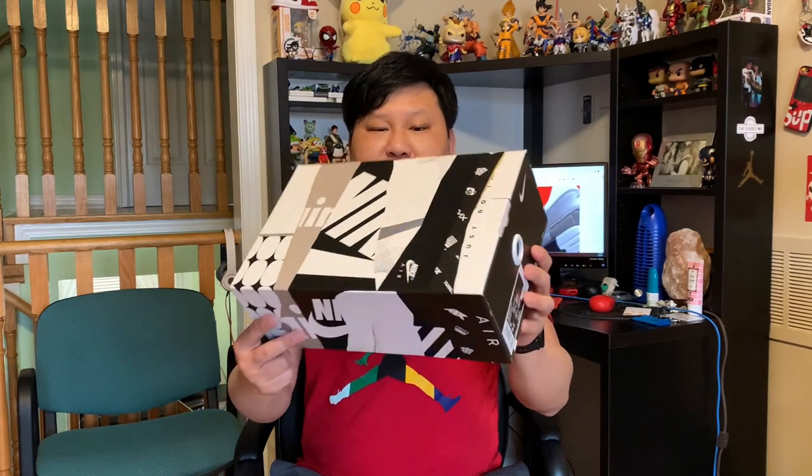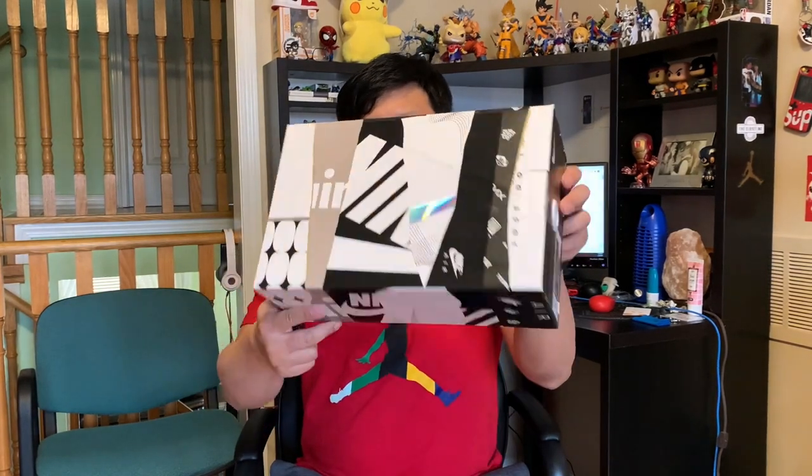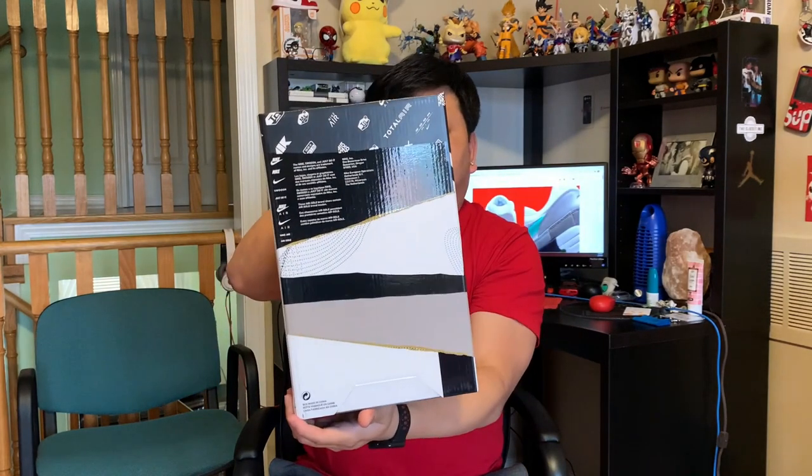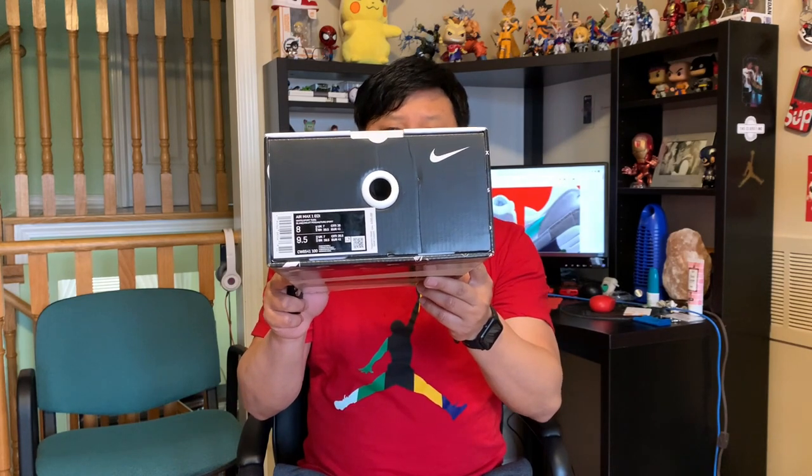It does say Nike on the bottom as well. The box is a special edition box with a very unique design — it looks a bit like a zebra pattern. It says Nike Air on the front. At the back you have more writing, and the official name for the shoe is Air Max 1 EOI — Evolution of Icons. It's a special edition released on March 26th to commemorate Air Max Day. The official colorway is White and Sport Turquoise, in a size 8, and the retail was $195 Canadian dollars, roughly $140 US.